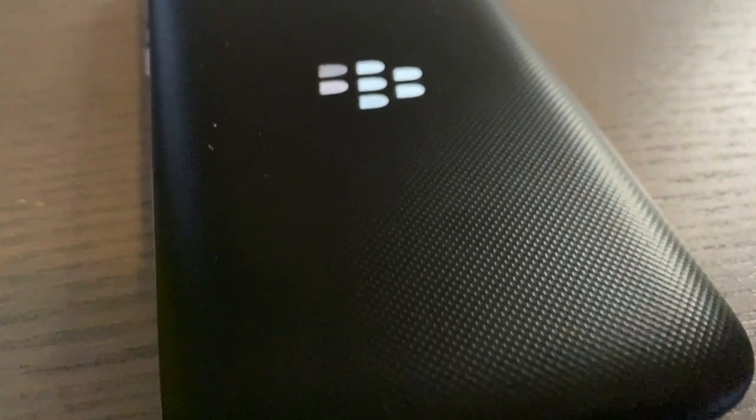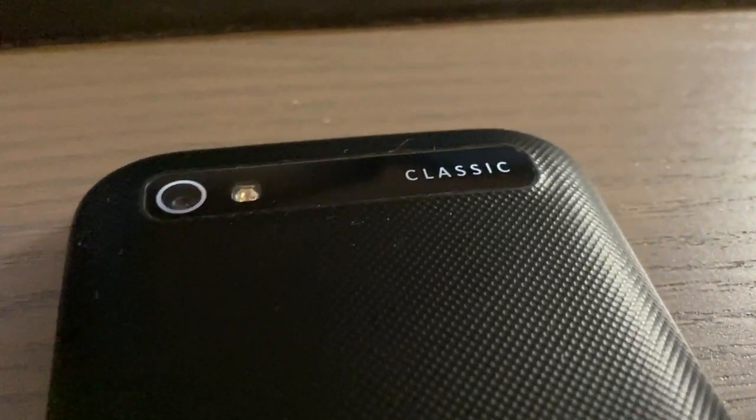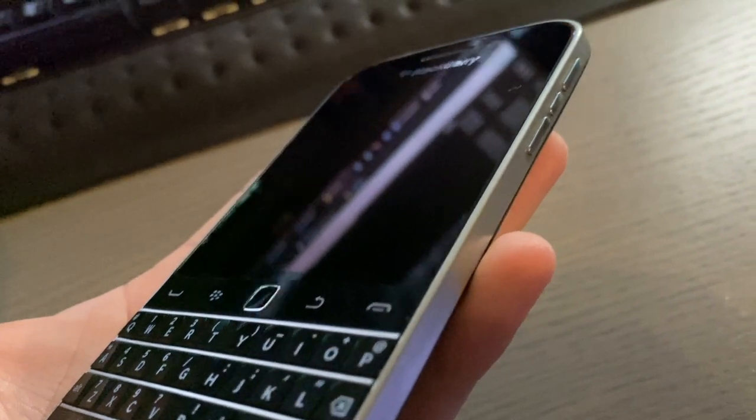Hey guys, welcome to another video. In this video I wanted to give you a look at the BlackBerry Classic. This is definitely the epitome of old-style BlackBerry — it was originally called the Q20, and this one specifically has 'Classic' on the back, with that very iconic style with the keyboard.